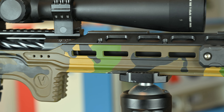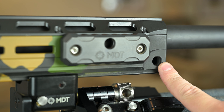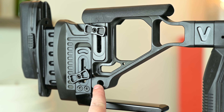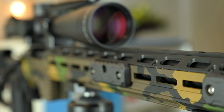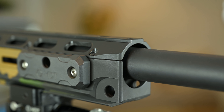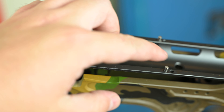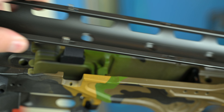On the sides, it does have 11 M-lock slots on each side along with QD sling cups on the forend and the buttstock as well. Moving to the top, it does have drilled and tapped holes for mounting top covers or an NV bridge, and the full-length cover mounts very flush to the entire system. Aside from the screws, it does have little retaining pins for more durability and alignment.